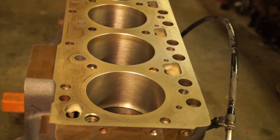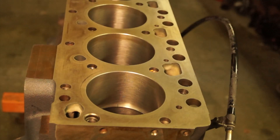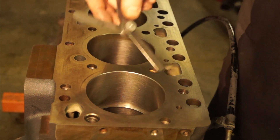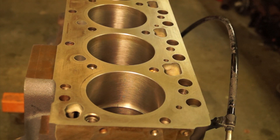As per Hastings, which is the manufacturer of the rings I'm using, for this approximate bore size we need a go/no-go gauge of a minimum of 14,000ths and a maximum of 26,000ths. I've got those two feeler gauges ready to go. I'm going to make sure the 14,000ths feeler gauge fits in our gap — which it does — and make sure that the 26,000ths does not fit in the gap — which it doesn't. So our ring gap is correct as per the Hastings manufacturer.